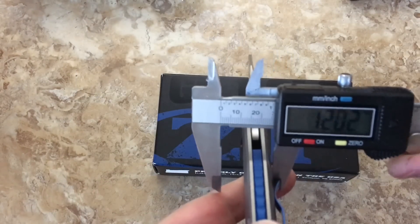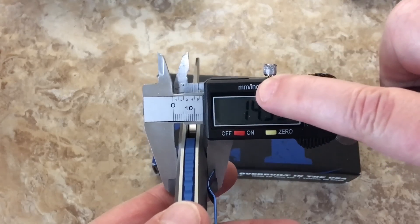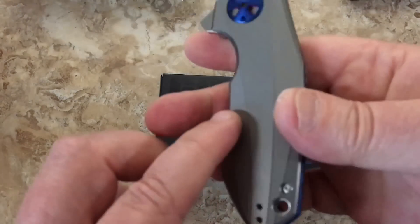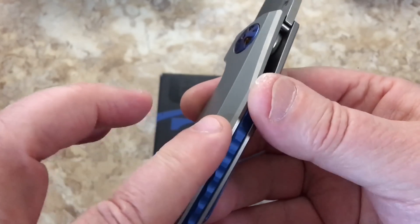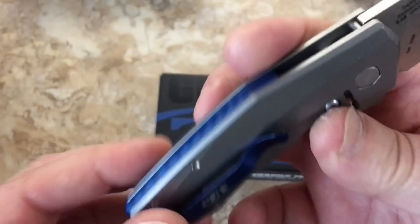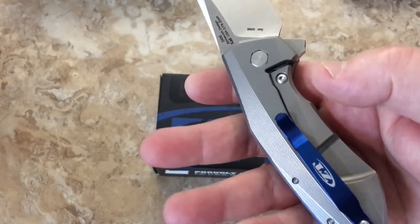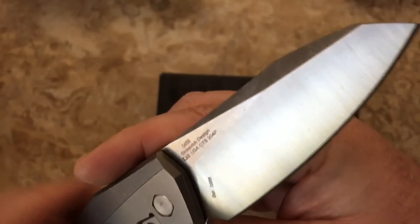Here's the real question — how fat is this thing in your hand? It's 0.56 of an inch, which equals 14.32 millimeters. You can see how the handle is sculpted — it's higher here than it is on the ends. I like the blue hardware. The pivot is stylized but you can still get your Torx in there, so it's usable. You've got your stonewashed flats and your satin grind.